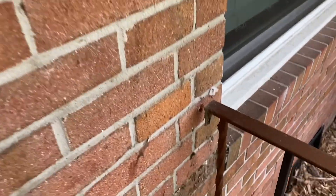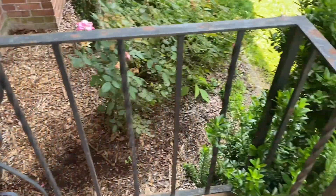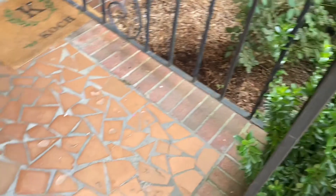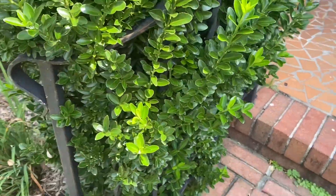Our curb appeal project is quickly escalating. Since I have the shutters off and this is disconnected, I decided I'm gonna go ahead and paint the railing too. The first thing I have to do is cut back this giant bush that's growing through it.